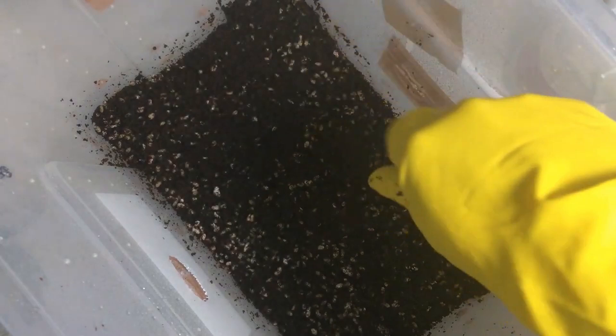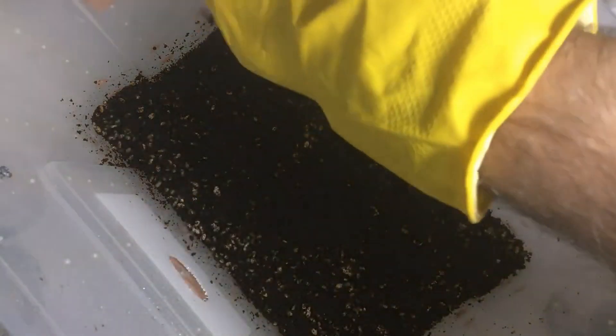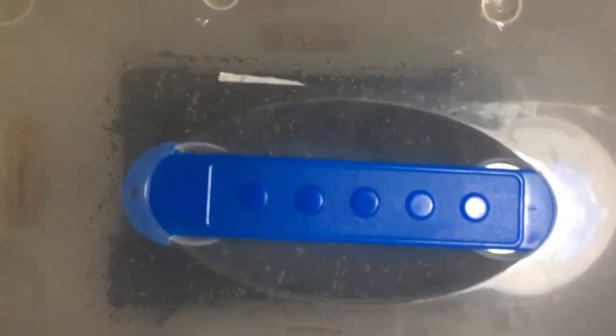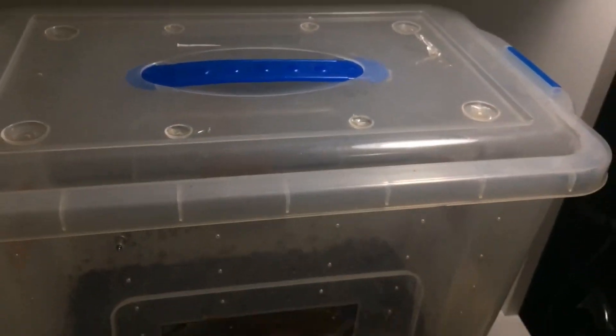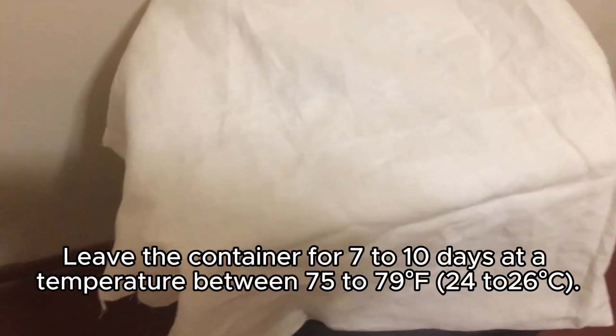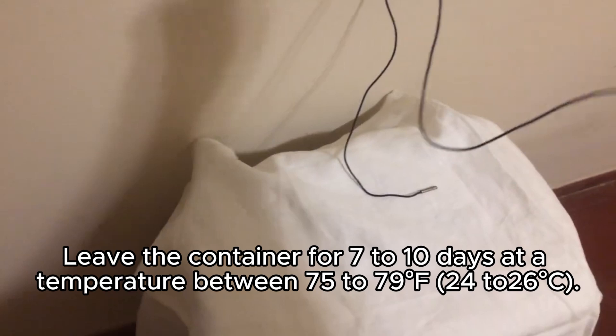Finally, we simply add the remaining substrate on top and spread it evenly to cover the grains, with about half a centimeter being sufficient. This is known as the pseudo-casing layer. I was a bit short on substrate and didn't manage to cover the entire surface, but it's not that important. We can now close the lid and leave the container in a dark place for about 7 days, at a temperature between 75 to 79 degrees Fahrenheit or 24 to 26 degrees Celsius.